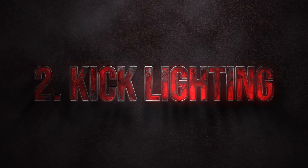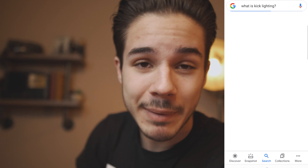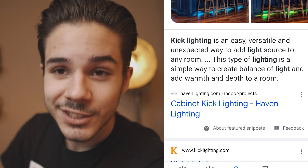The next thing you need is kick lighting. What is kick lighting? It's coming up from underneath. To be real honest, kick lighting is more of my definition — it's actually accent lighting. If you Google it, it's kind of just extra light in a room that adds color or is a little brighter than your main light. But I like defining it as coming from underneath because it just makes sense.